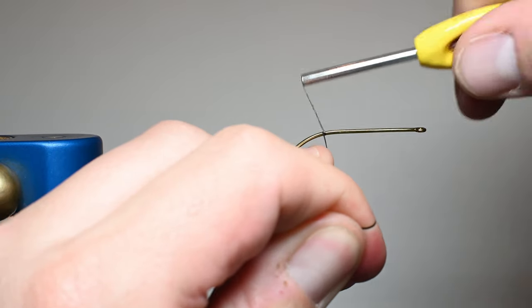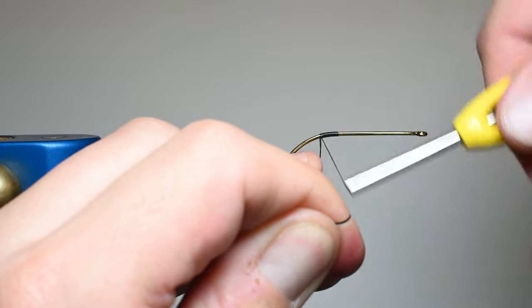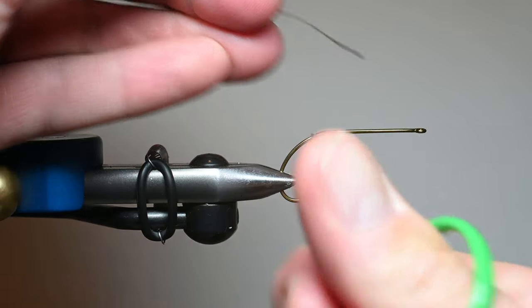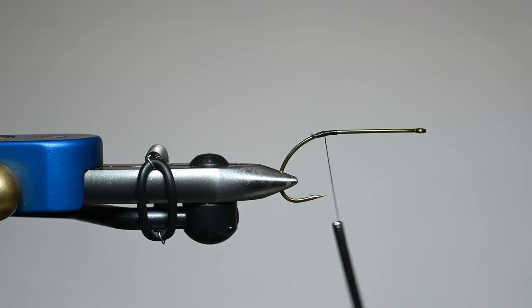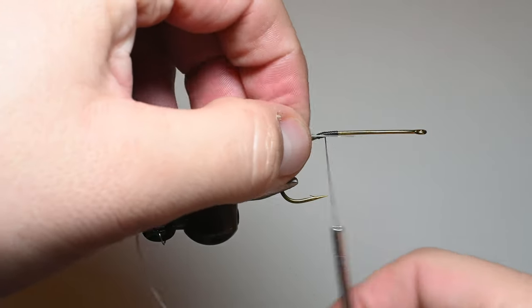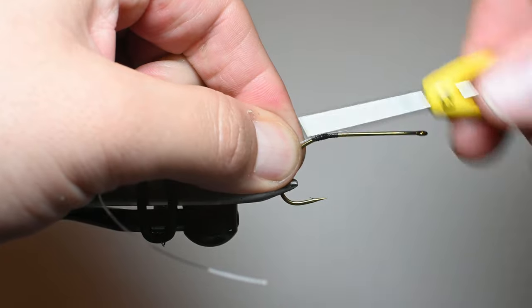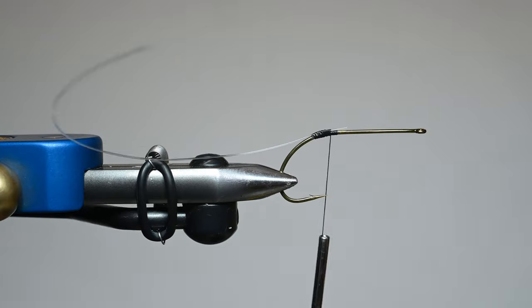I'm going to start my thread right here at the back of the hook shank, right at the bend, and just lay down a nice little thread base. I don't want to get too much thread on the hook shank because we're going to be doing a little bit of spinning on the deer hair. The first material we're going to be tying in is this 20 or 30 pound mono. We're going to cut off about a 4 to 6 inch piece depending on how long you like your tails. This is just a little trick I use to help prevent fouling — no structural strength necessary, just to help the tail from fouling.